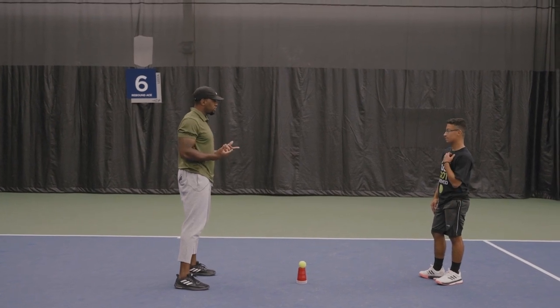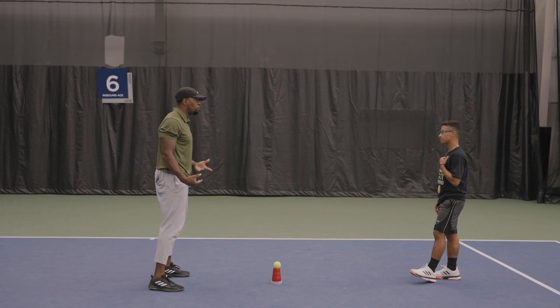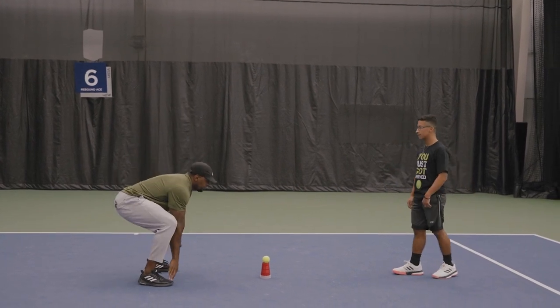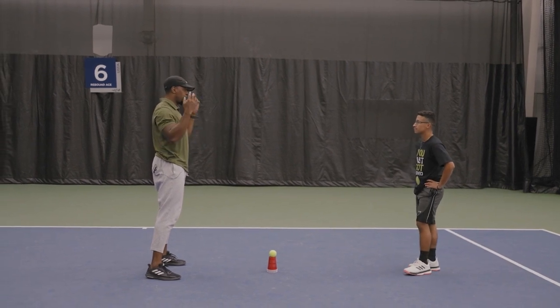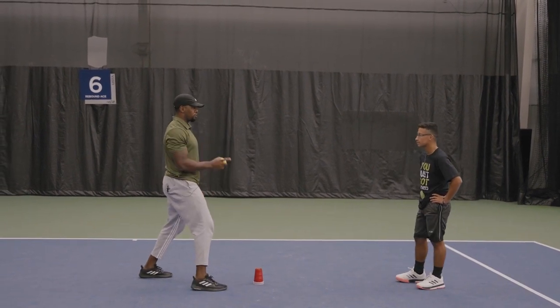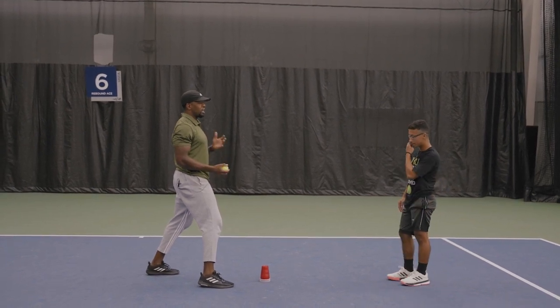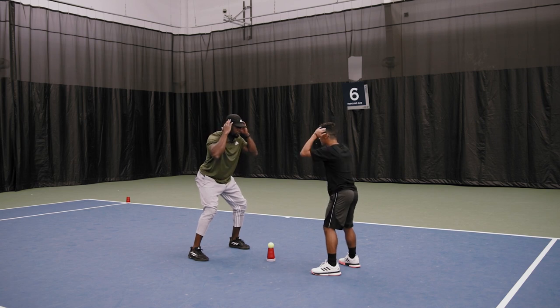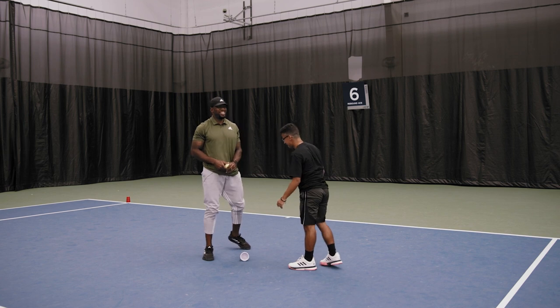This next activity is heads, shoulders, knees, and toes. It's a reactionary activity that allows the player to focus but be as fast as they possibly can when they hear the cue. You're going to be stationary to start — not moving your feet. When I say heads, you put your hands to your head; shoulders, knees, toes accordingly. When I call out a position twice — for example, shoulders, shoulders — you try to get the ball as fast as you possibly can. This was the head, shoulders, knees, and toes activity, working on reaction.